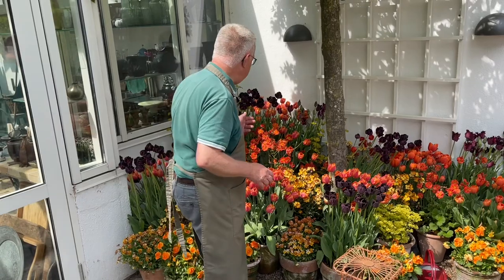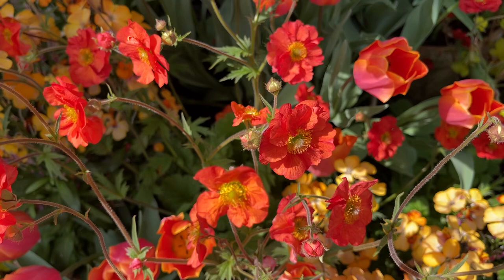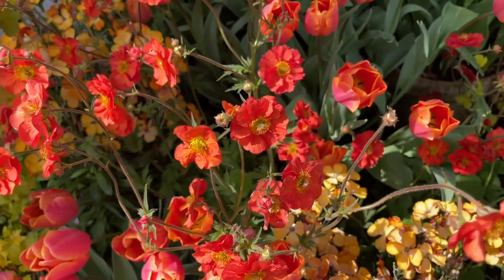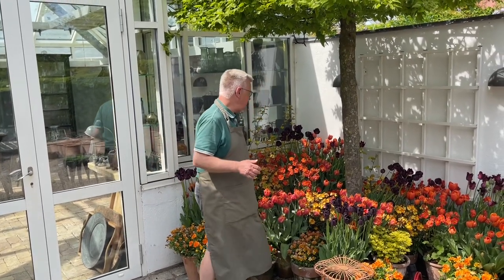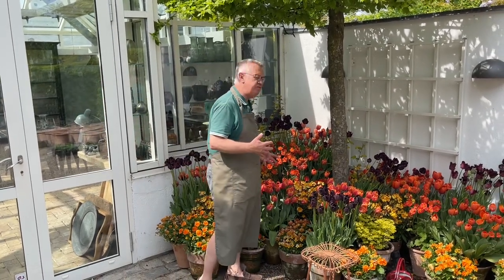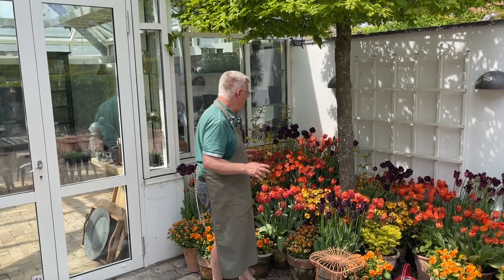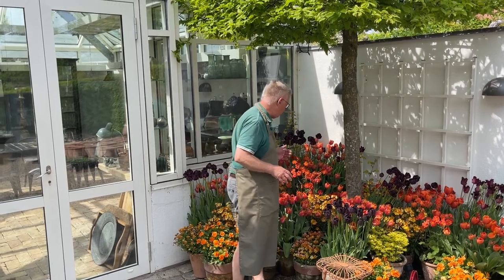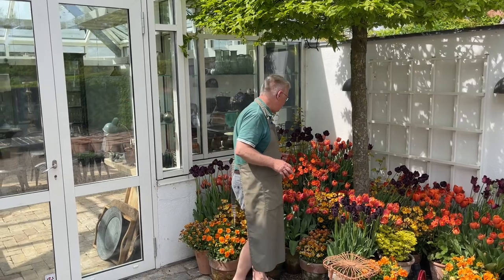And then I'm growing geum in the containers here. Geum is a perennial, and this perennial is coming back year after year, also in pots and containers. In the spring we replant all the perennials and give them fresh soil. Some perennials can be a little bit difficult to grow season after season in containers, but luckily geum is coming back year after year.